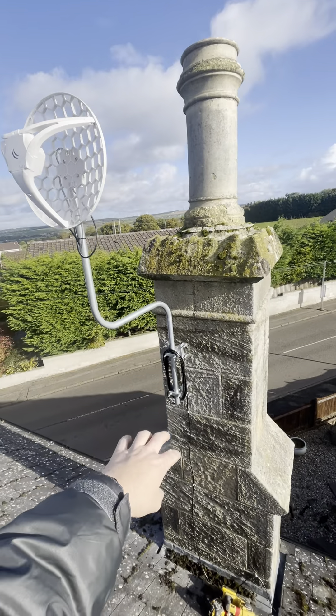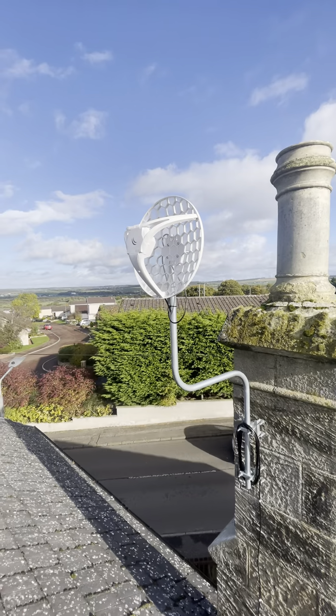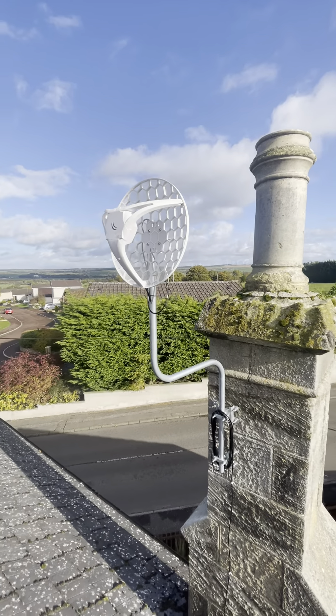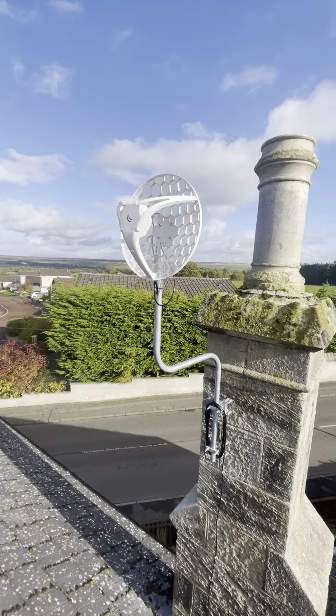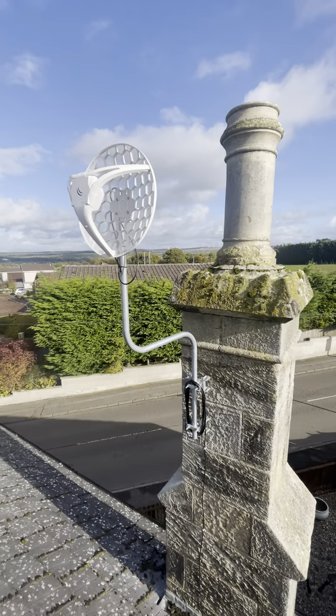We've run a Cat 6 external cable right into the customer's house and dotted wireless access points about the house. From this, it gives off Wi-Fi and basically gives the customer at least 10 times better speeds than what they were having.